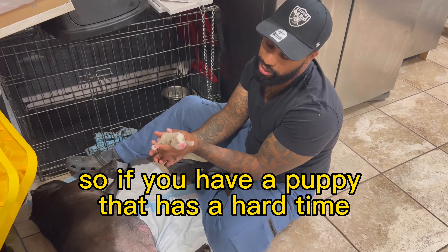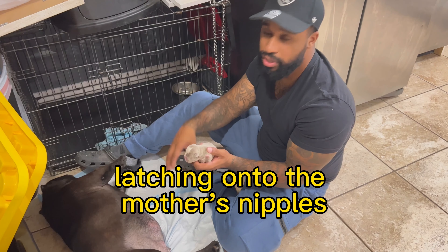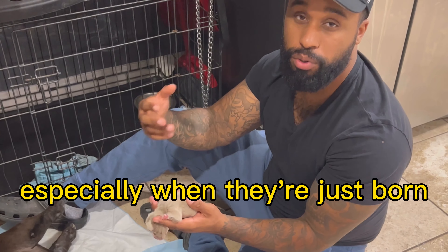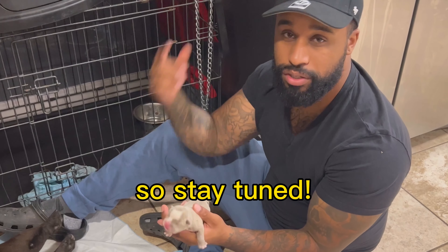If you have a puppy that has a hard time latching on to the mother's nipples, here's a tip and trick that'll help, especially when they're just born getting them to latch. Stay tuned.